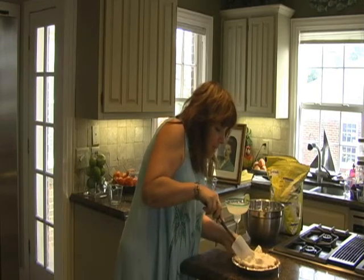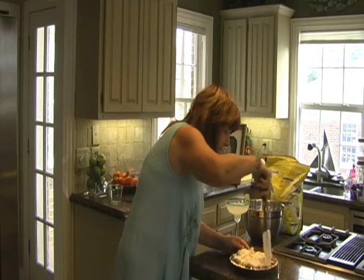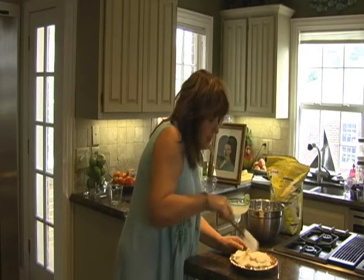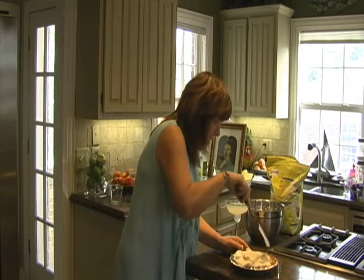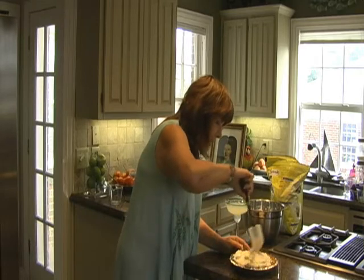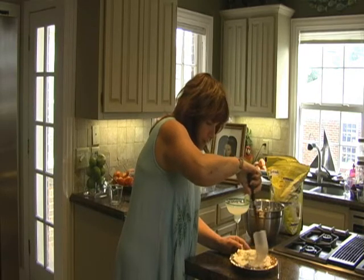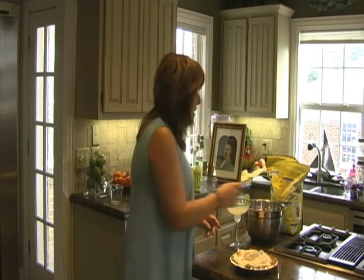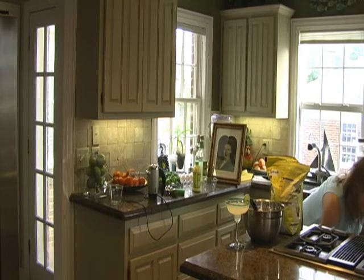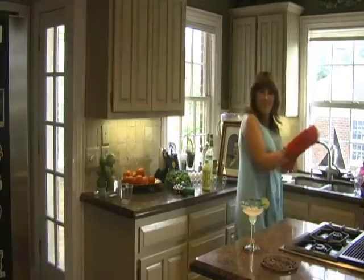A lot of key lime pies are not quite as limey as this recipe — they're more for a milder taste — but this recipe is for people who really like lime. And if you're a conk at heart, you probably really like lime. So here we go, I'm going to put this back in the oven, just to brown it slightly, and then we're going to have our key lime pie.